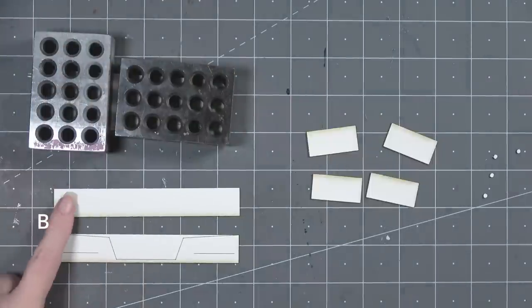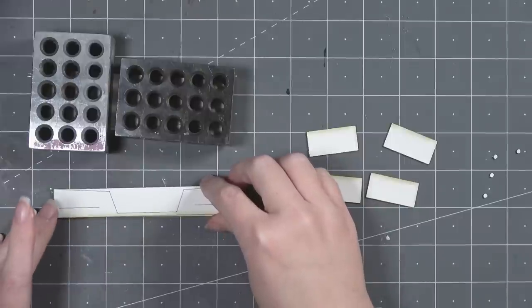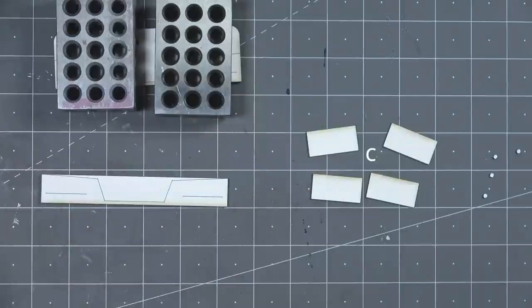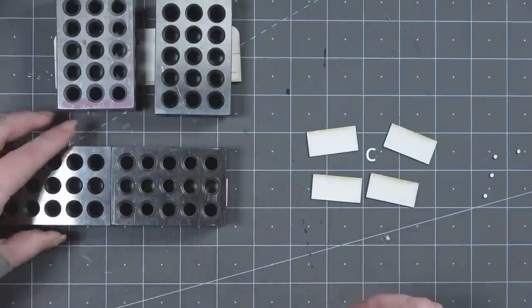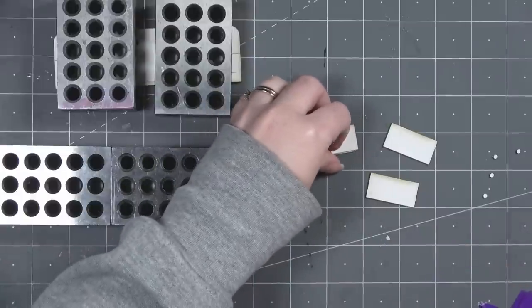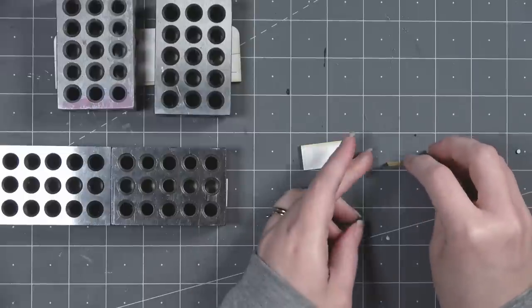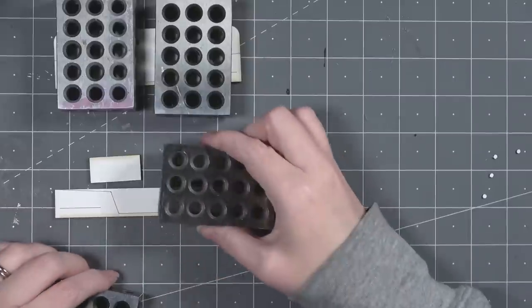Now I've cut out two pieces marked B — one has engraved lines that goes on top. I've also cut out four pieces marked C, which are glued together in pairs so you end up with two double-thickness pieces. As before, I'm letting all these pieces dry underneath something heavy. If you don't have 1-2-3 blocks, a book works just the same.